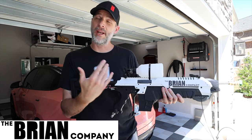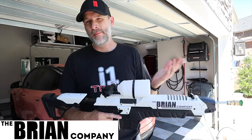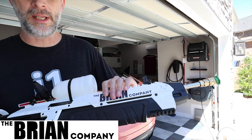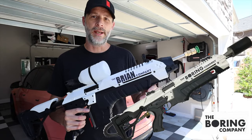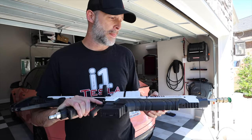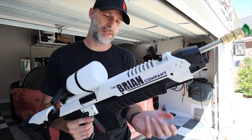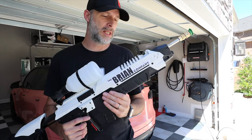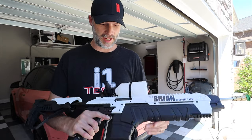Most Tesla people don't have one of these — actually I don't think anybody has made one of these. People have made an AR-15 version before, but I put it on the Brian Company branding. This is just paper right now. I'm going to get a sticker cut for this, or maybe 3D print some raised plastic on both sides. I think that'd be cool. Maybe even make this part drop down so you can store the nozzle tips in here.